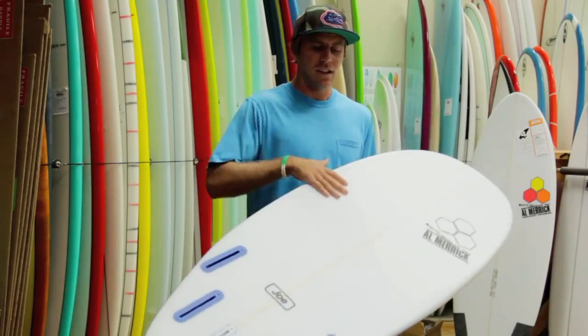The Channel Islands Average Joe was developed by Channel Islands after years of demo tours and feedback from customers, realizing that the average customer just wants a board that's simple, easy, and fun to ride. The Average Joe has a light concave under the front foot to a deeper concave throughout the board to V out the tail.